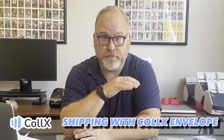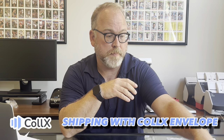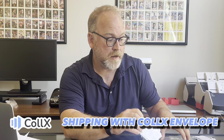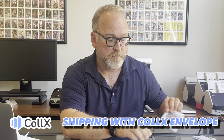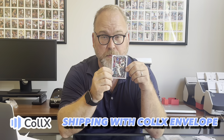Collects Envelope is not for shipping any type of card. This is really ideally when you're shipping a raw card like this. If you're shipping a slab, you want to ship it via a package because you're not going to be able to put these into a regular envelope. But if you've got a raw card, Collects Envelope is one of the cheapest and most effective ways to ship them.